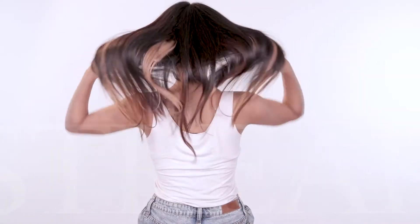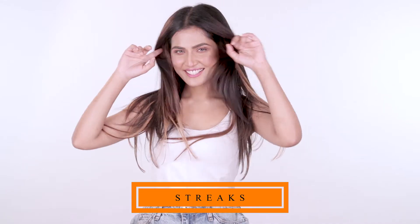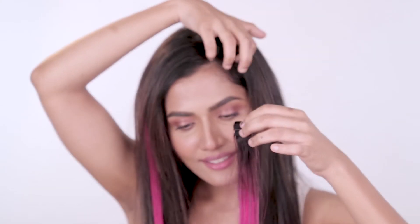Hi, I'm Rhea. Today I will show you how easy it is to apply streaks on your hair in absolutely no time without damaging your natural hair. Open the clip this way, make a section on your hair, place the streak in the right position.